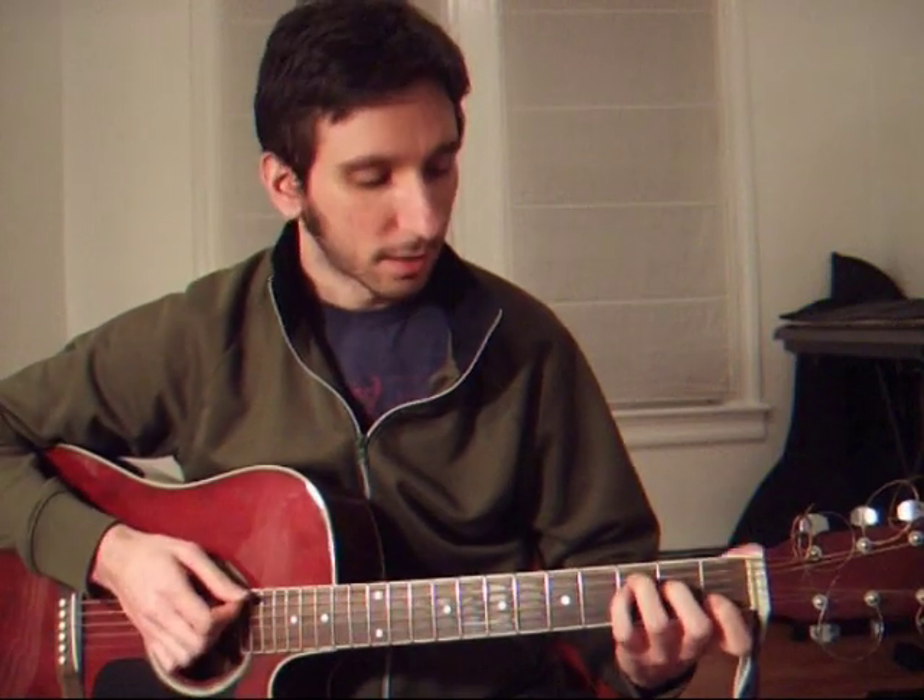That's a C suspended 4, and it's just for a second. Back to a C. So again, from the beginning — C.